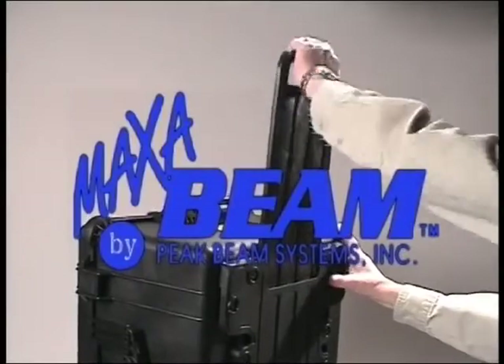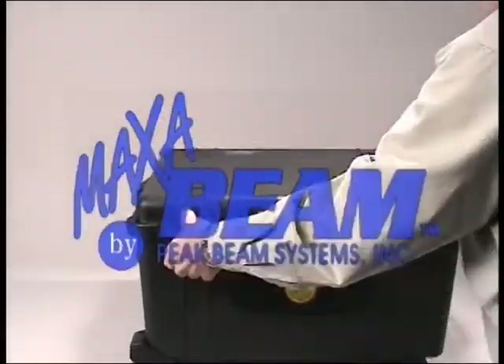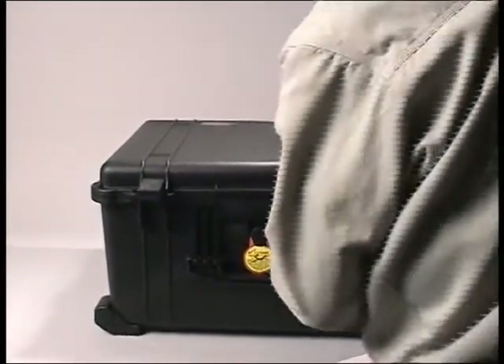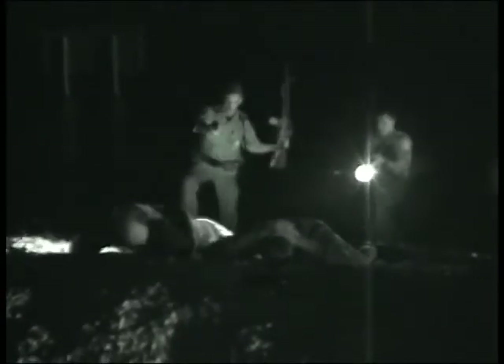The MaxiBeam Searchlight Force Protection Kit provides a rapidly deployed long-range illumination asset to force protection personnel. Since most force protection requirements occur at night, this kit greatly expands your zone of threat detection and identification while providing you with a non-lethal option for dealing with potential intruders.